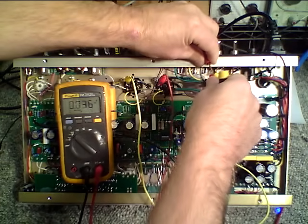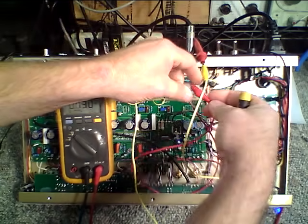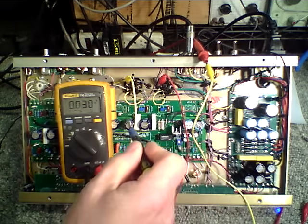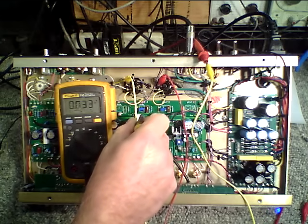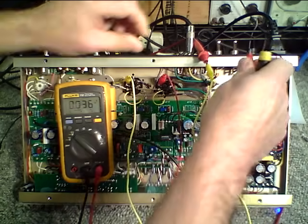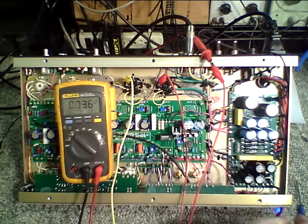Now you'll notice I can kind of freely work here. The voltages that I'm measuring are not dangerous, so even if I were to touch this probe I wouldn't get a shock, and I don't have to deal with any high voltages inside the chassis that would be of any kind of risk. Now this tube was a little higher before — it was 33 — it's now gone down a little because the tubes do borrow from one another. So now I'm going to take this to 36 milliamps and go back to the other tube just to make sure, and that's also 36 milliamps. Now I am properly biased.